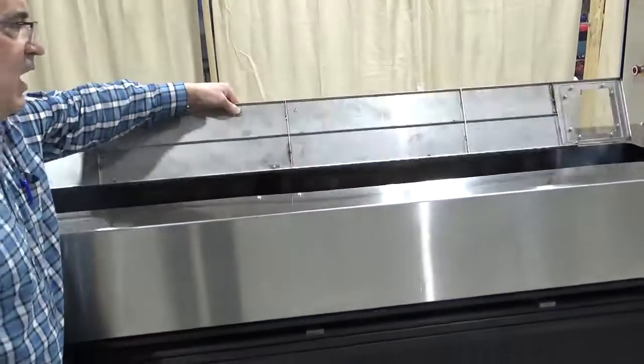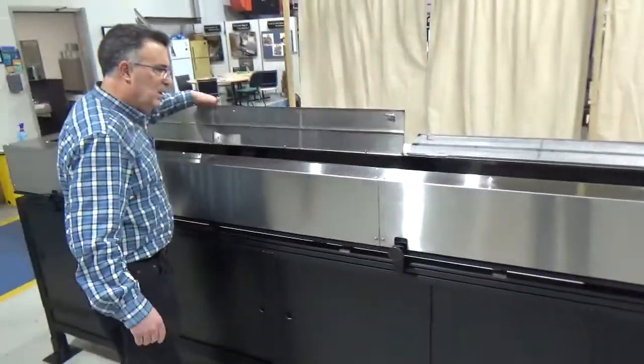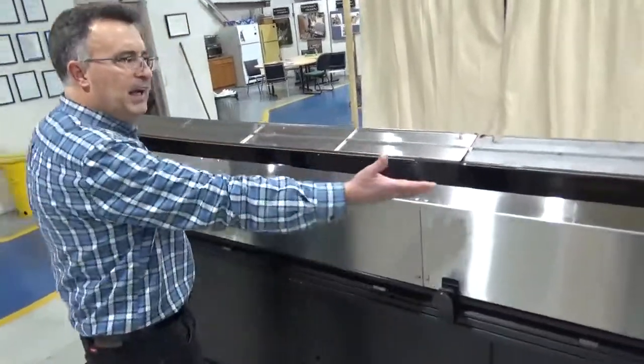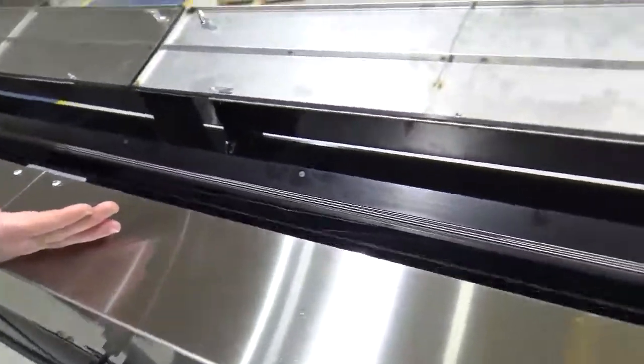When the key is unlocked the hoods can open, so you have full access to reload the bars into the feeder without stopping the machine.